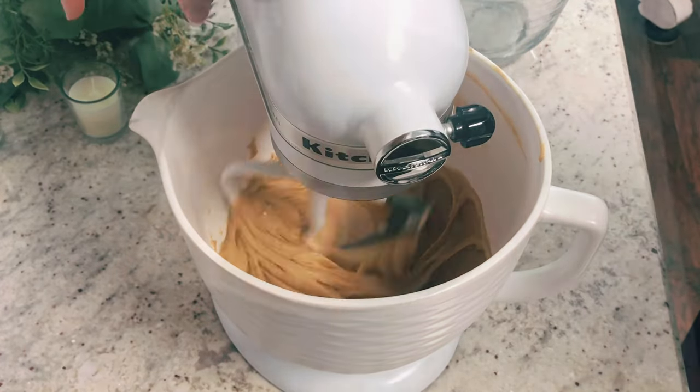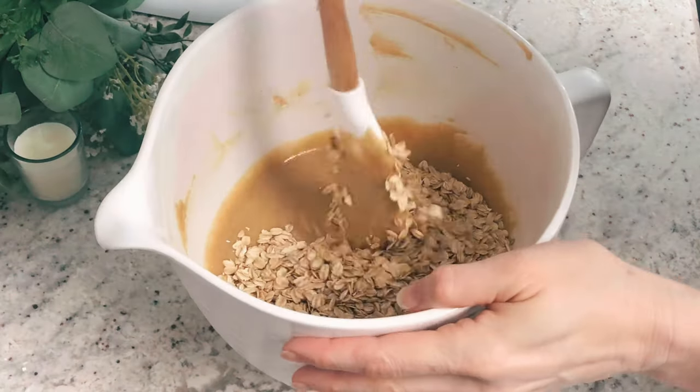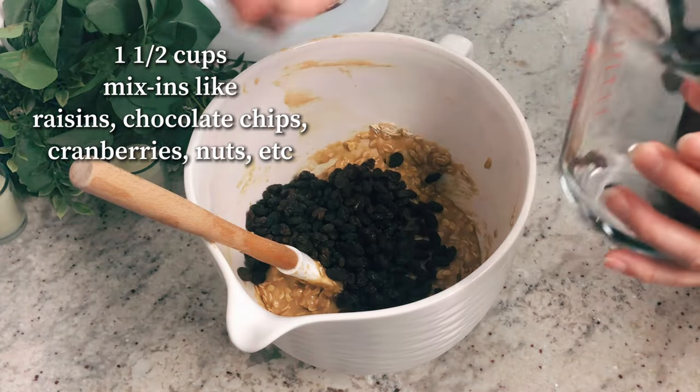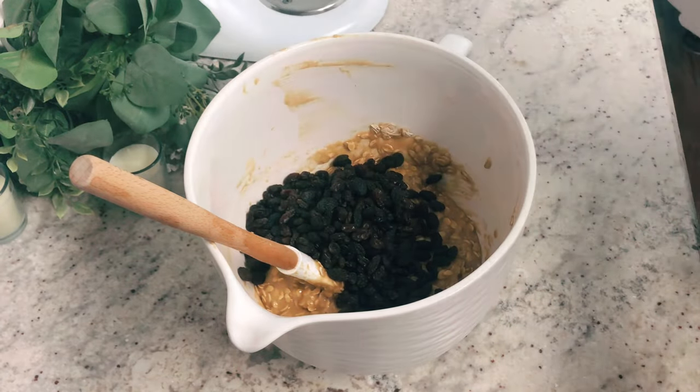Mix again and then add two cups of old-fashioned rolled oats — just straight up oatmeal. Not steel-cut oats, just the plain regular oatmeal. Then you can add in one and a half cups of mix-ins like raisins, chocolate chips, whatever you feel like adding in. I'm just adding raisins here.